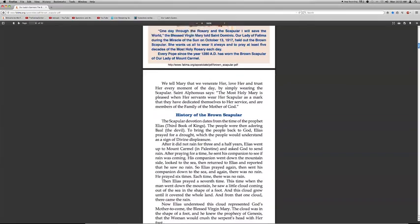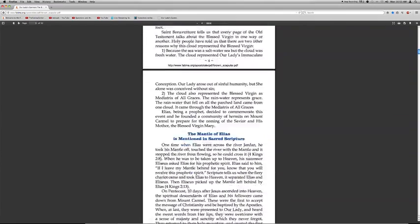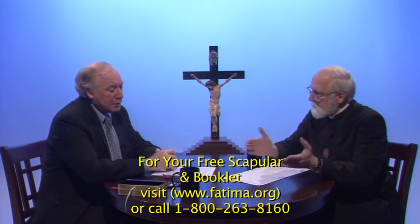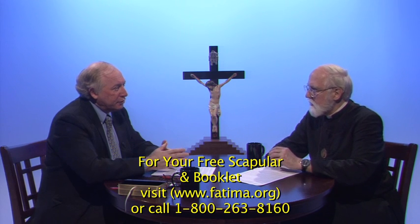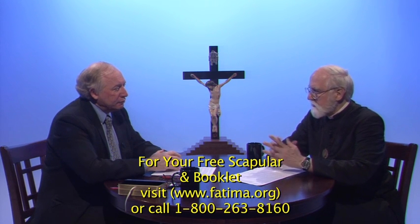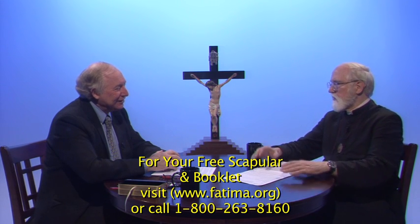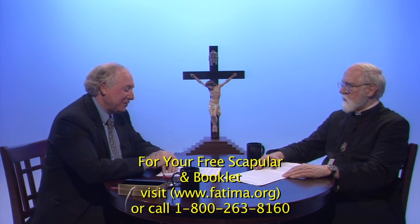Until you're enrolled, by all means wear it. Any priest can enroll you. If they don't know the prayer, certainly it's in their own ritual, and we can also send it to them. It's a very simple and short ritual — it takes about 30 seconds to say the prayer. I've enrolled close to a million people in the scapular over my 38 years as a priest.